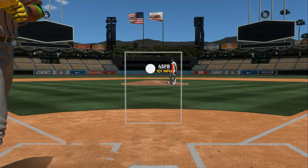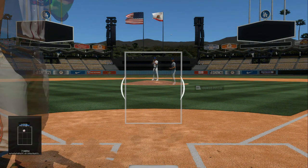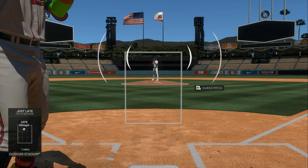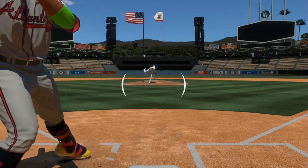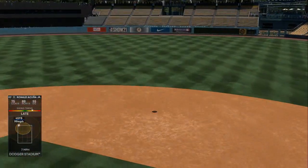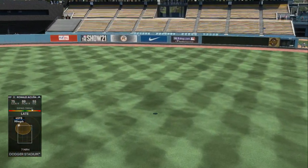Boom — fastball! A fastball comes straight out of his arm, not much tail on it, just going right to the destination. I swung a little late because I was talking, but that's a fastball right there.